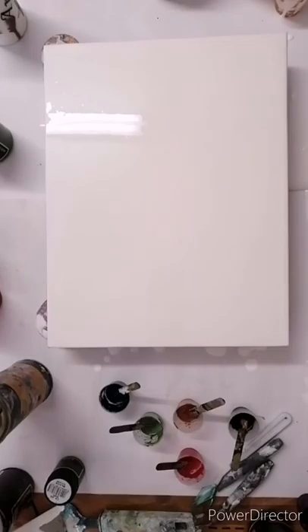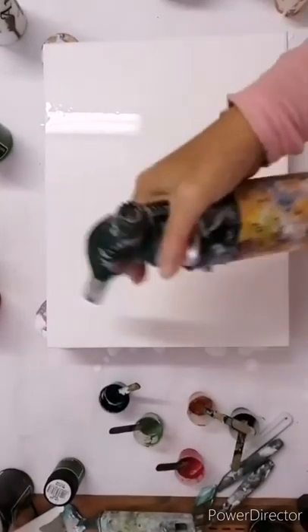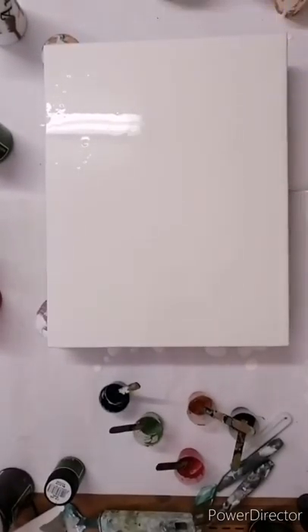I've just put the paint around the edges as well, because some of the colored paint will go over the edge and gives it quite a nice effect. Now I'm heating the air bubbles on that background.